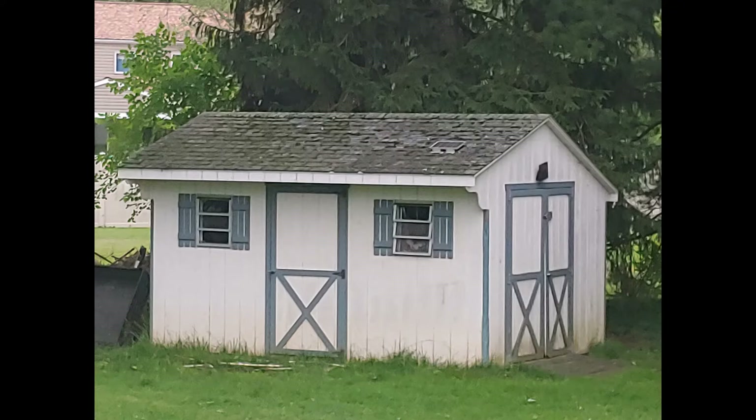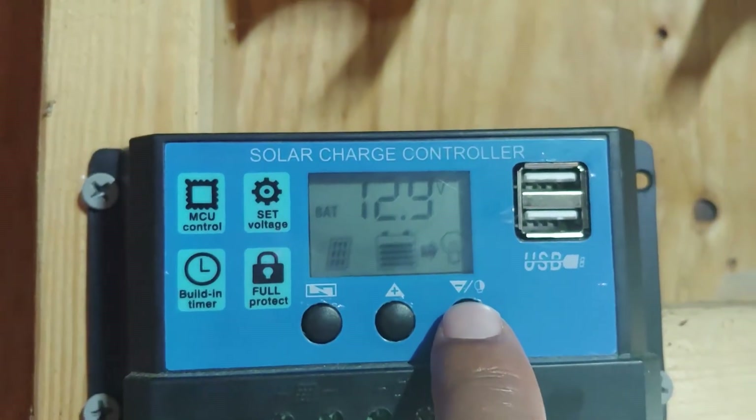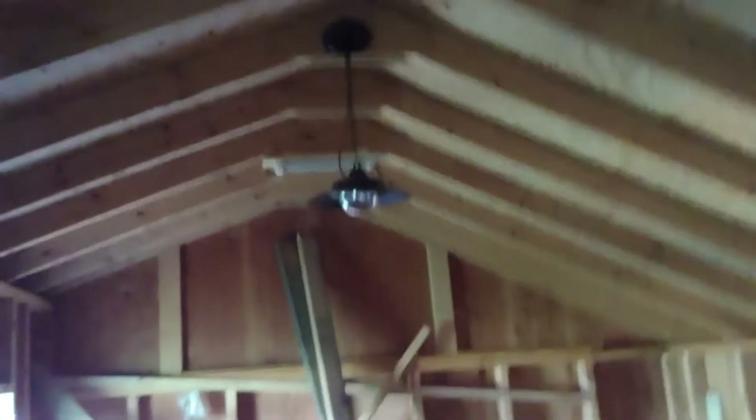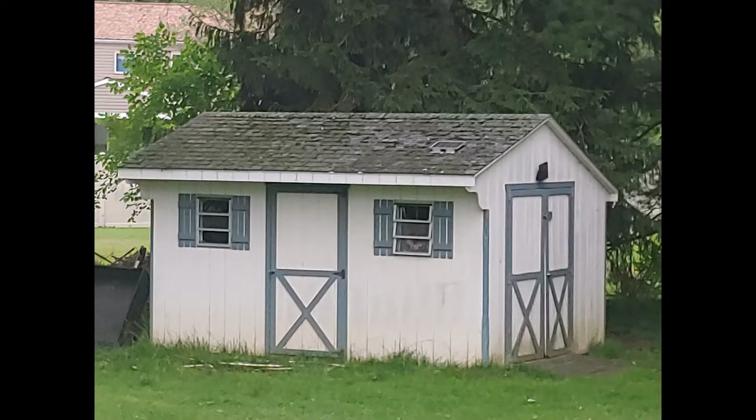Today's video is about solar power and light. We're going to be talking about the top 10 watt solar panel — forget about the one on the side, it's for a different setup — the 20 amp solar charge controller, which maintains my tractor's battery and powers these two 12 volt LED light bars. Let's get started.